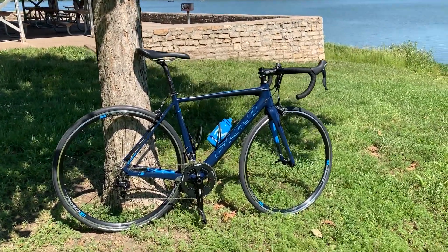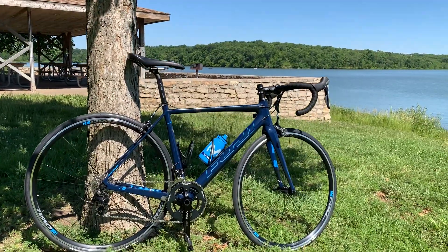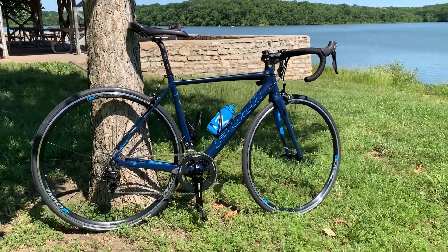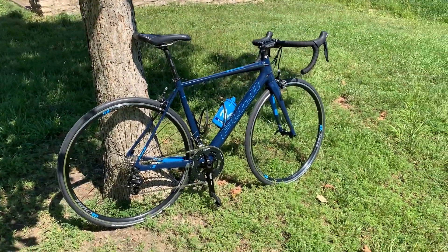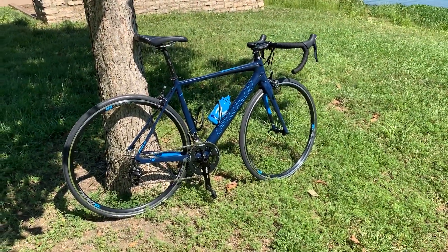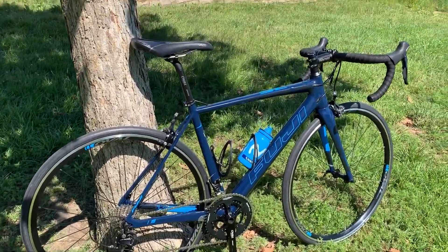This is my new Fuji SL 2.5 - new to me, and it was new at the store, although it's a 2016. I got a deal on it here in June of 2019. It has a carbon fiber frame, my second such frame.